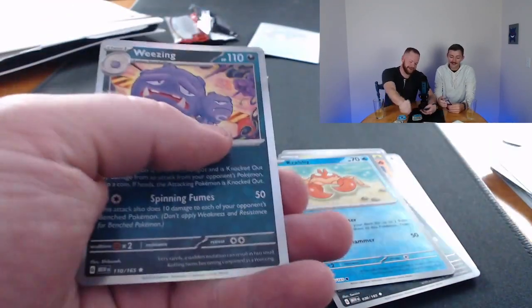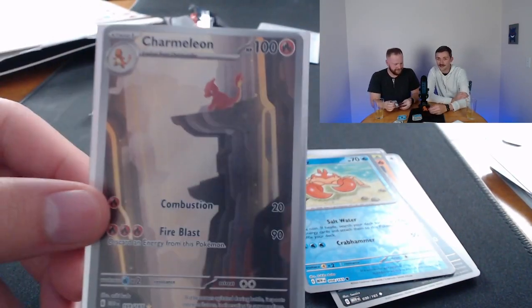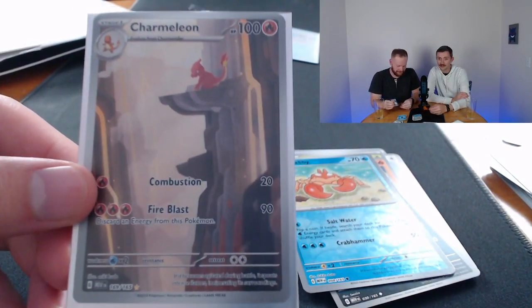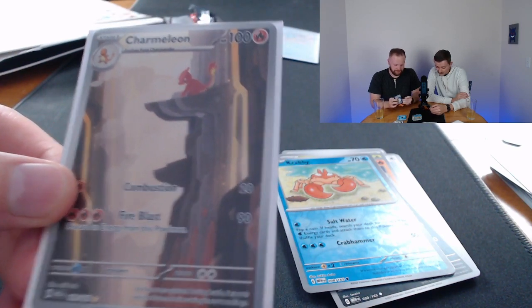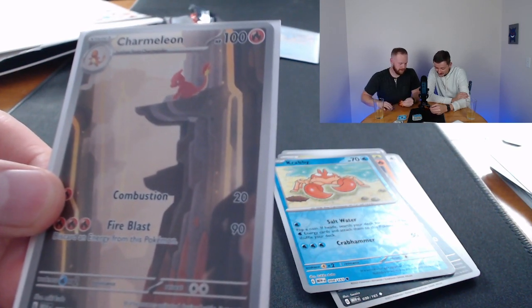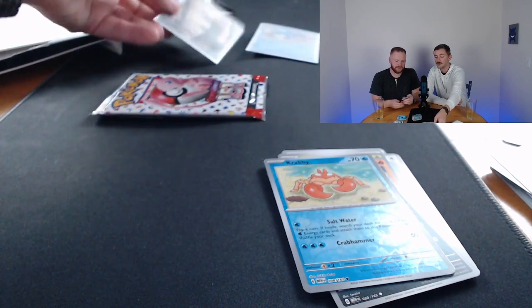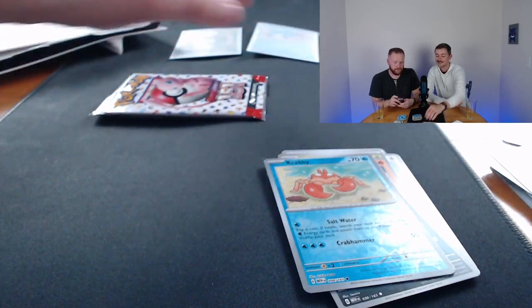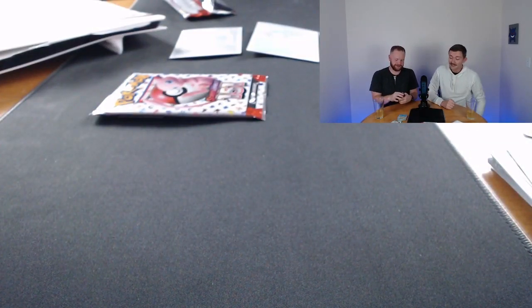Wheezing — okay, that's fine, it's a good card. However, the Charmeleon — our focus right now — is this beautiful card. Charmeleon full art holo, 169 of 165. Beautiful hit. We needed that, we desperately needed a pull like that.